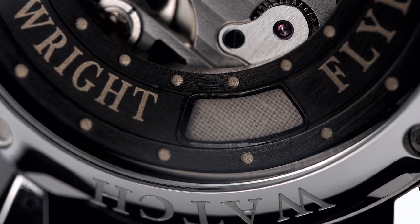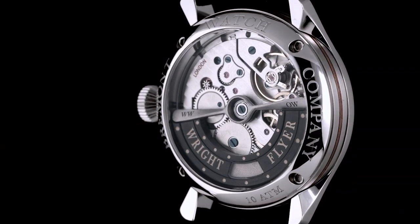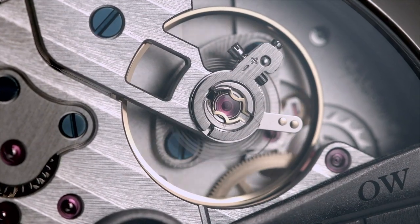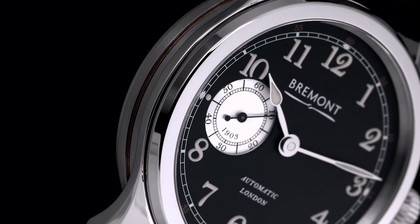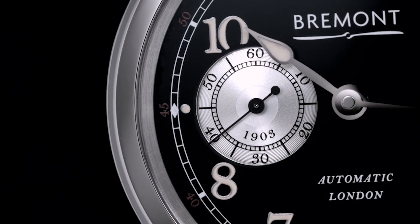We've been working on a proprietary movement for many years now with our Swiss partners. We wanted to create something quite unique for Bremont, and we can manufacture a number of the components in the UK. We've done that and we're integrating it within the Wright Flyer watch — beautifully finished, 50-hour power reserve, offset second hands.